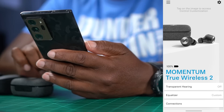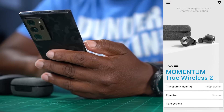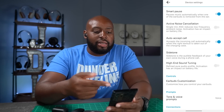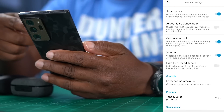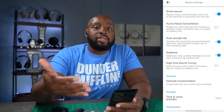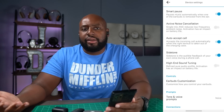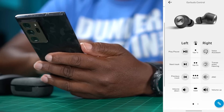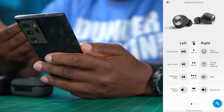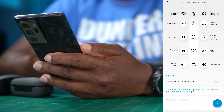I currently have the Momentum 2s in my ear. Let me turn on the ambient sound — they call it transparent hearing — so I can hear myself better. Going into settings: you've got smart pause on and off, active noise cancellation on and off, auto accept call, and side tone. I really like side tone because as you're talking on the phone you can hear a bit of your ambient sound to make the call feel more natural. The earbud customization lets you set play/pause, forward/back, transparent hearing, ANC, volume up and down — and you can edit each one to your choice.